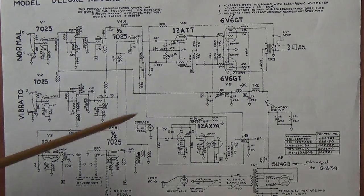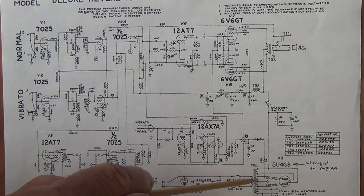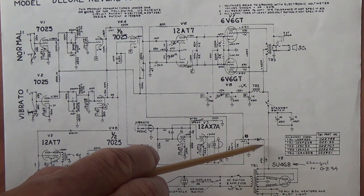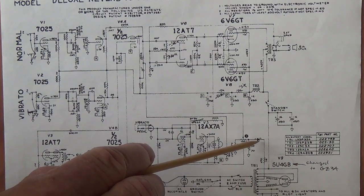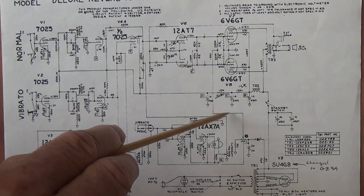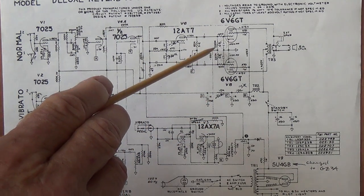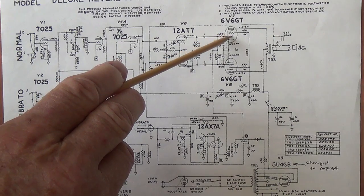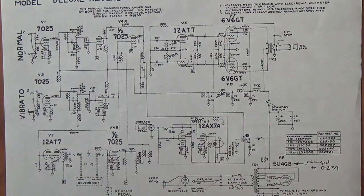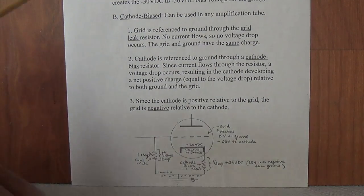For a good example of the fixed bias method we need look no further than a schematic of a Deluxe Reverb amp. We see there is a dedicated winding in the secondary of the power transformer that produces the desired AC voltage. It comes up where it is rectified, filtered, and then sent in varying amounts — this is how the bias is adjusted — by a potentiometer, with varying amounts of the negative DC voltage applied directly to the grids of the 6V6 output tubes.